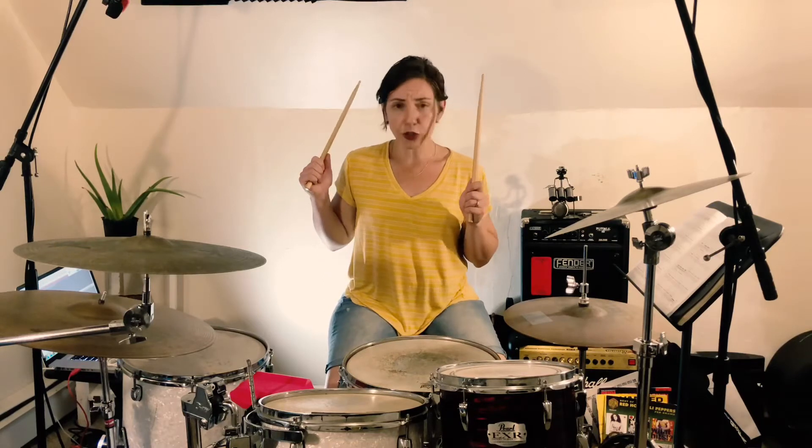The guitar solo is 4 measures long, and the backbone of it is just that bass, snare, bass, bass, snare with open hi-hat and a nice fat crash on the top of the whole thing, and the 4th measure is that fill.